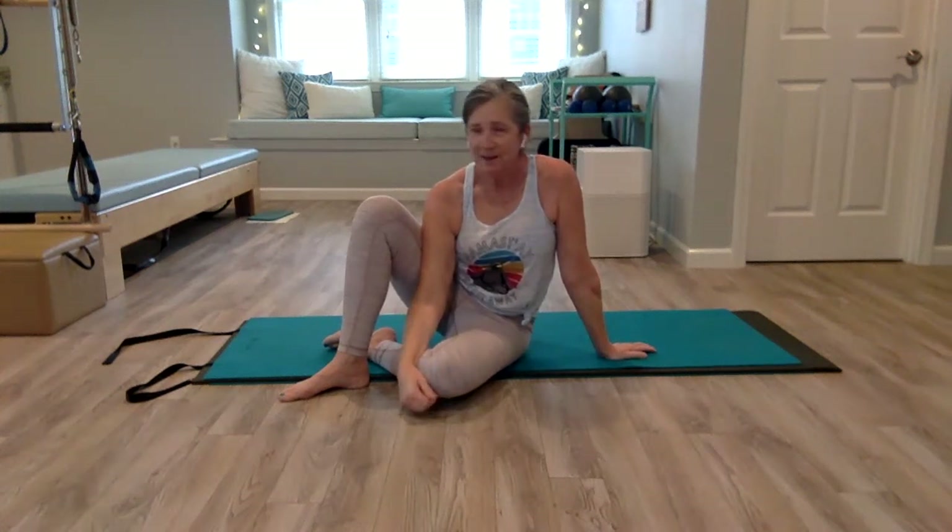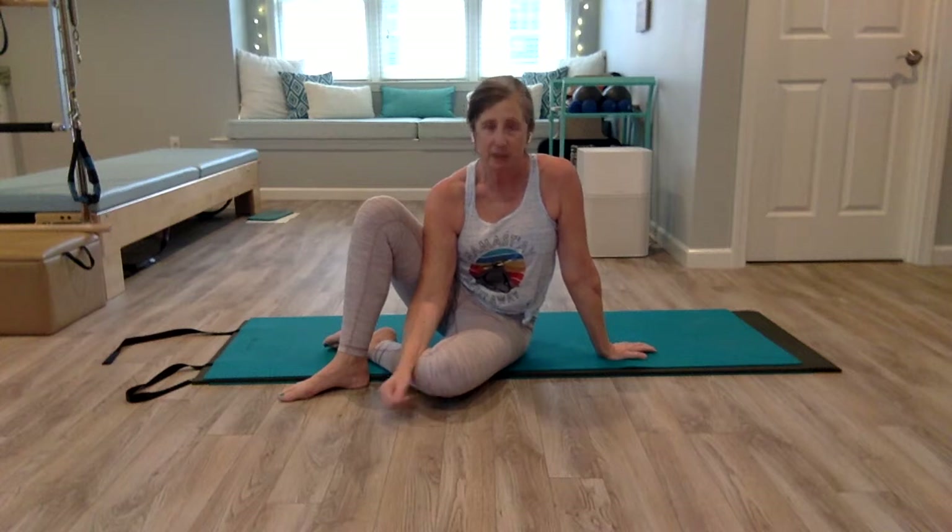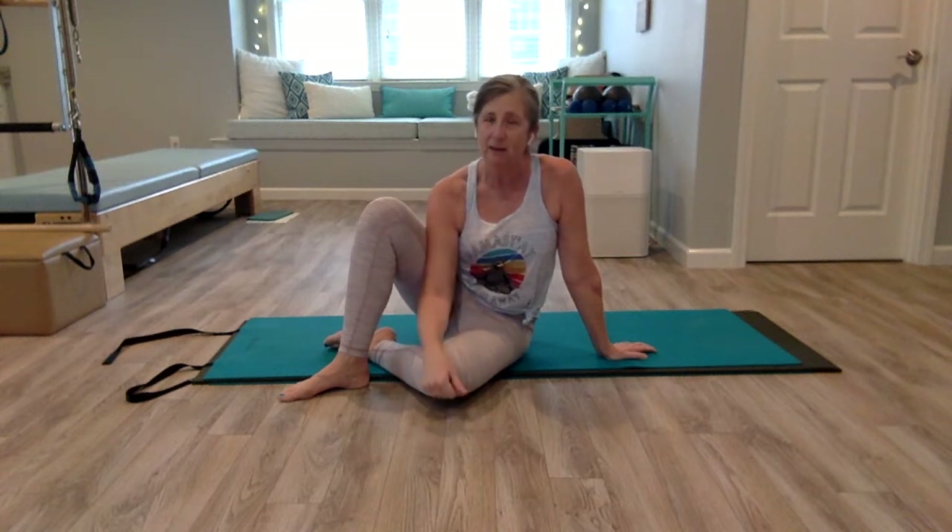Today we're going to be doing a short Pilates workout that focuses on keeping a neutral spine to protect your low back. This is great if you're recovering from an injury, or you have the kind of previous injury where if you move in the wrong way and you're not being mindful, you tweak your back a little bit, and you just want to be careful while at the same time building core strength.